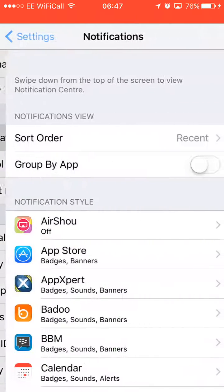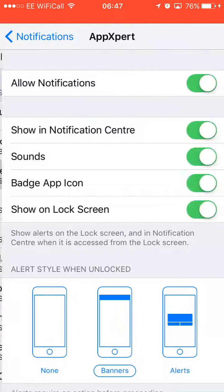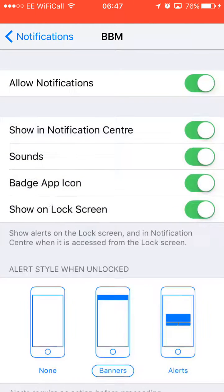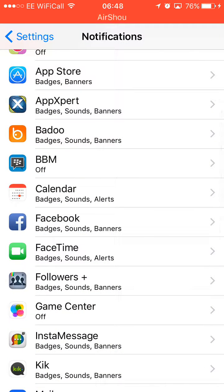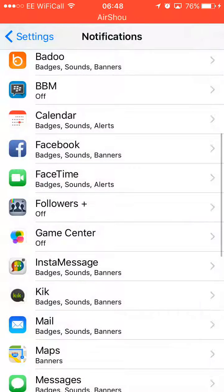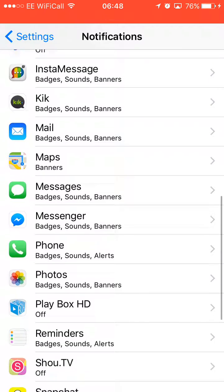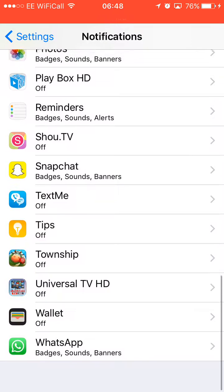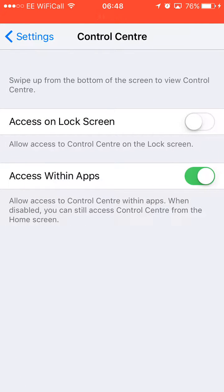Go to Notifications and turn them off for things you don't use. For any apps you're not really bothered about getting notifications from, just turn the top button off and the notifications will go off. Any other apps that are not important to be notified about, just turn them off — it will save a lot of battery.